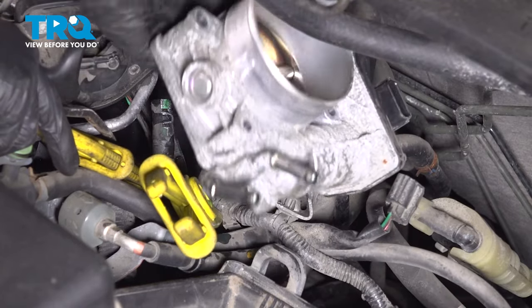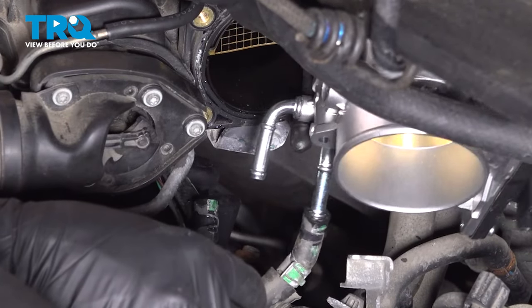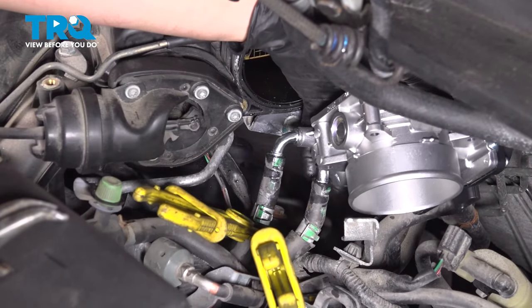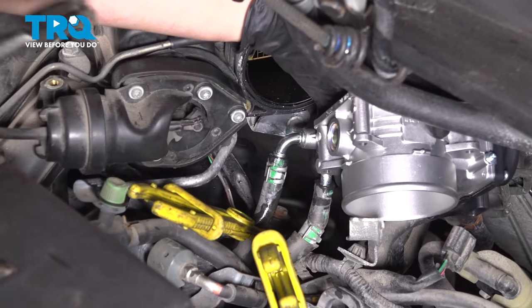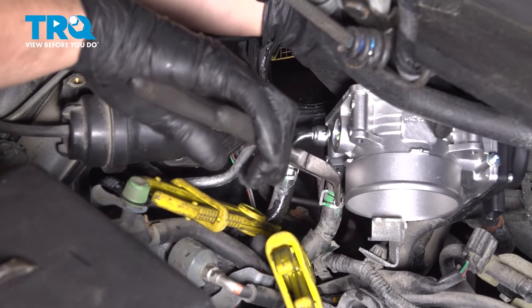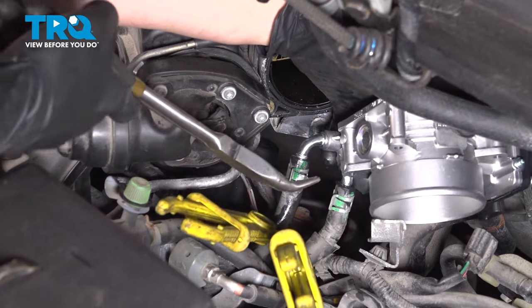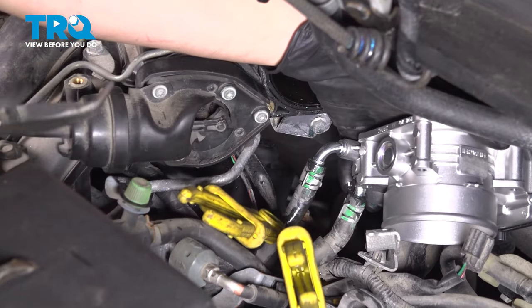Here is the old throttle body. Let's get the new throttle body in here. Obviously to install it you just reverse the removal. These hoses are now lined with some antifreeze so they should slide on pretty easily, which helps get the hose clamps back right where they belong in their original spot. If the clamps feel weak like they don't have much spring tension, replace them — otherwise you'll have coolant loss happening here.